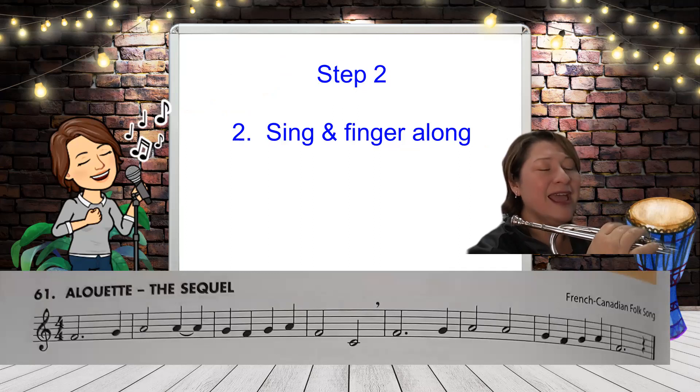F, G, A, A, G, F, G, A, F, C, F, G, A, A, G, F, G, A, F.